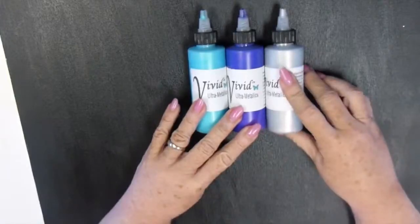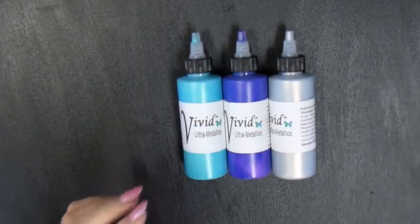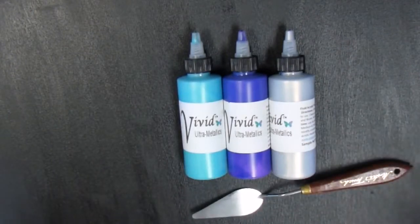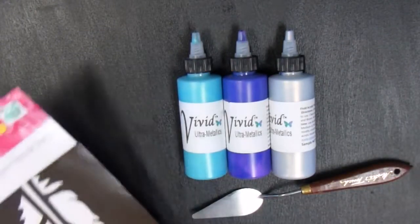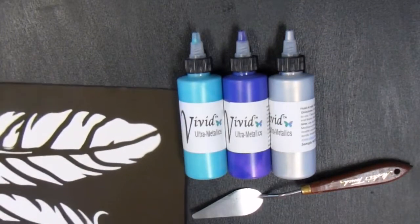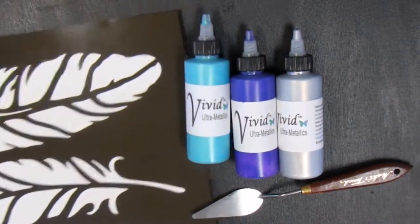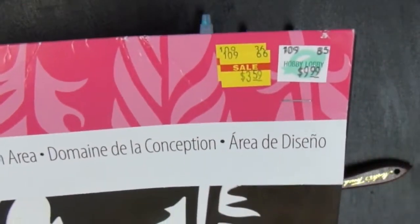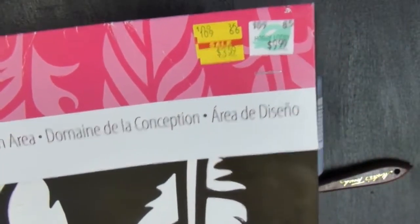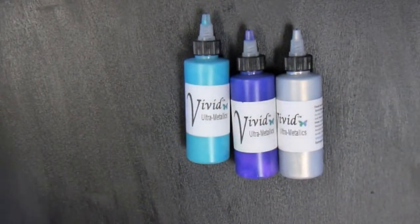There are four ounces of product in each of these bottles. I'll be using a palette knife and a stencil that I found at Hobby Lobby. I've already painted my canvas with a very inexpensive black acrylic matte paint. I prefer to paint my own feathers, but I found this huge stencil on sale — originally $9.99, I got it for $3.59.